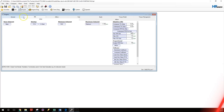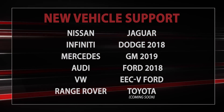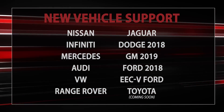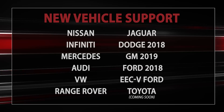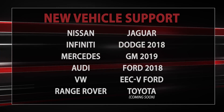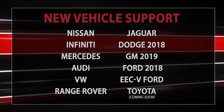The new vehicle support with this unit and the new software includes Nissan, Infiniti, Mercedes, Volkswagen, Range Rover, Jaguar, Dodge 2018, GM 2019, Ford 2018, and Ford X5 — which covers the earlier 2000s Ford vehicles. On top of that, they are working on adding Toyota support as well, which will be coming out in the future. So all of that is going to be available with this new unit and the new software.